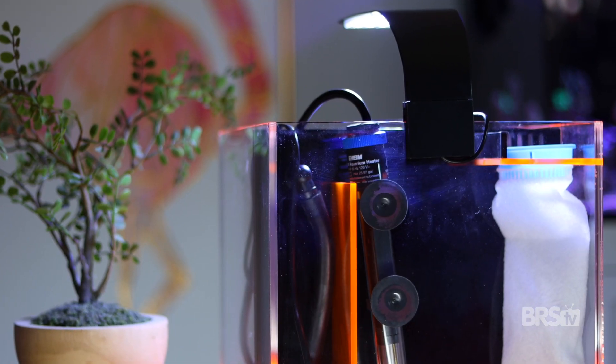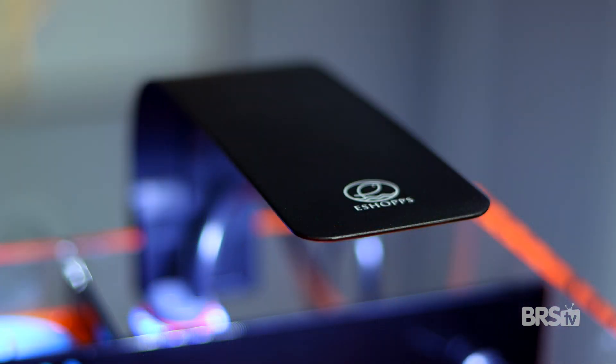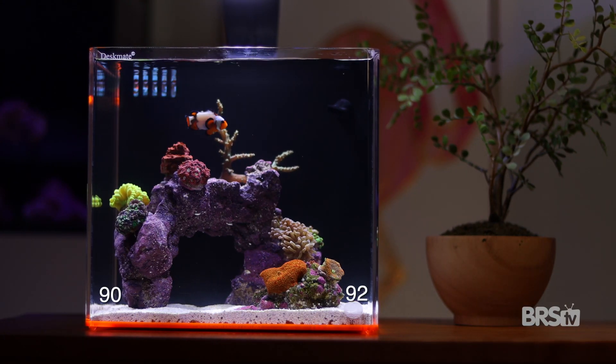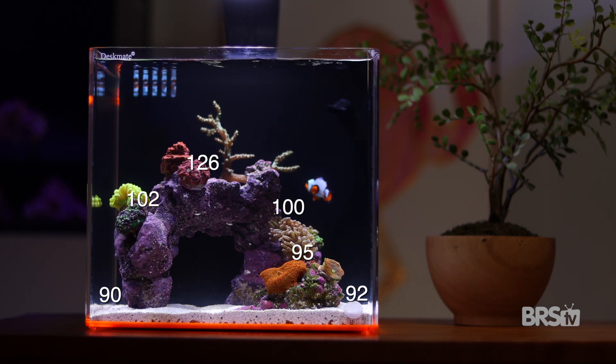The Curlite LED conveniently attaches to the rear panel and easily puts out enough PAR for soft and LPS corals. I broke out the PAR meter to double check the PAR range throughout the tank, and it turns out it's between 90 and 100 in each of the four corners, 95 PAR on the top of the rock in the front, and 102, 126, and 100 PAR respectively on top of the arch.